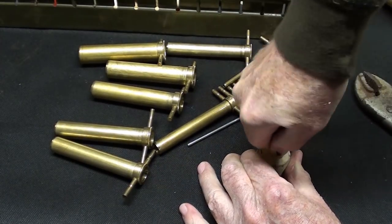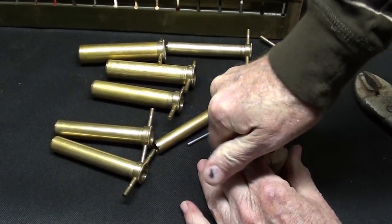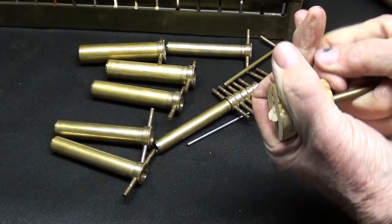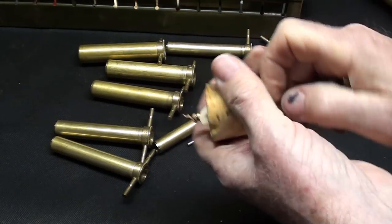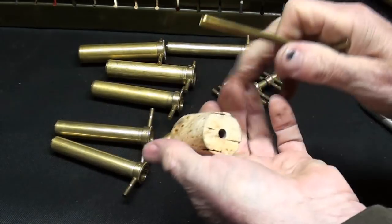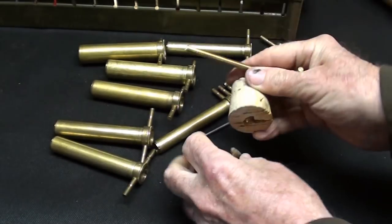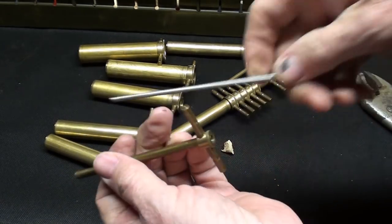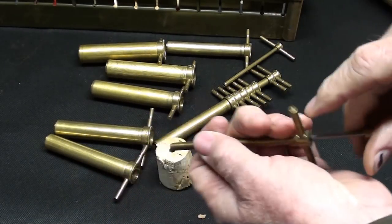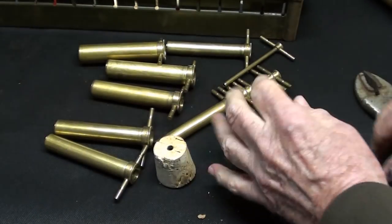Not quite all the way through... There it is. Looks like heck on the other side, of course. If I would have held it down a little harder on a piece of wood, I suppose it would have worked better. And then this is the ramrod used to remove the cork — and there it is. So it worked.